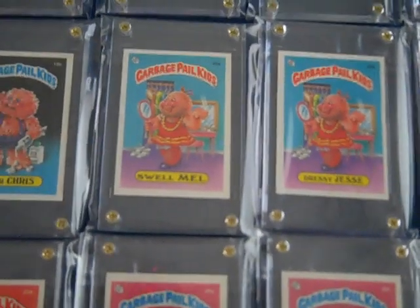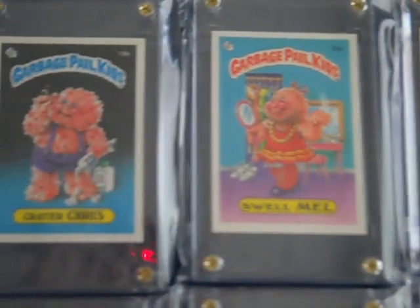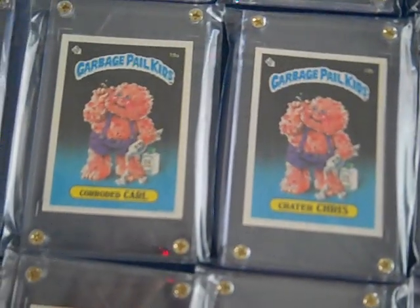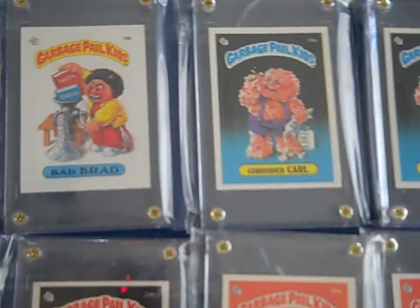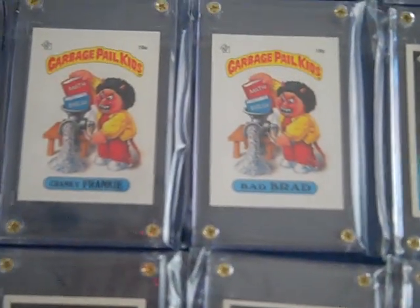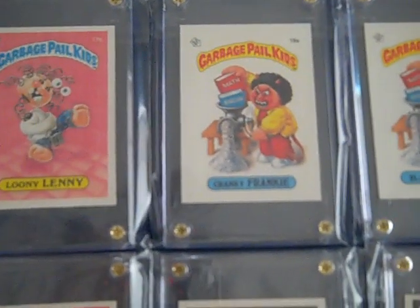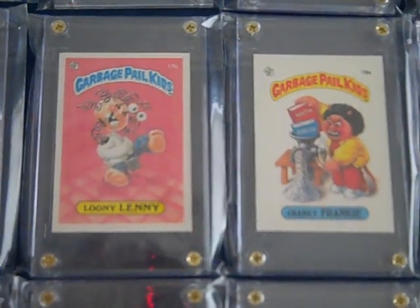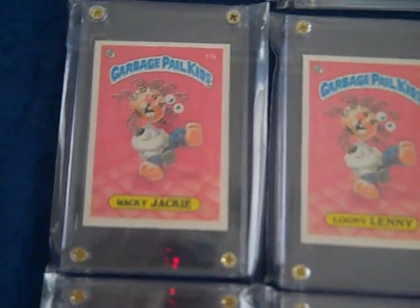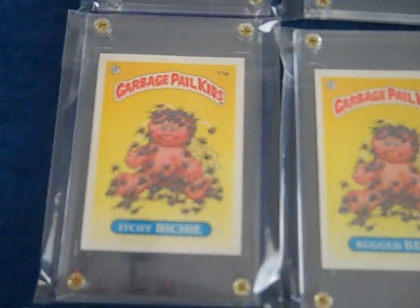These cards are all in four screw-down cases and they are in graded card bags. I used vinyl gloves so none of the cases have any fingerprints on them, and neither do the card bags. I just wanted to make sure that my fingerprints weren't on the cards.